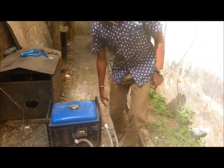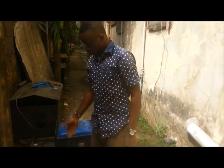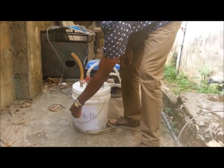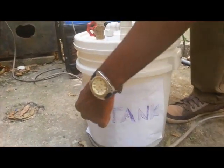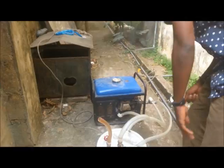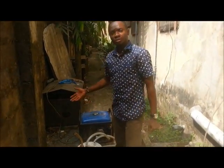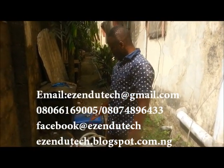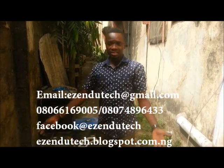Hi everyone, this is my prototype. I call it the 'fuel-efficient tank.' The reason for this tank is because I'm trying to work on fuel efficiency, looking at the economy and how much we spend on a daily basis running our businesses.